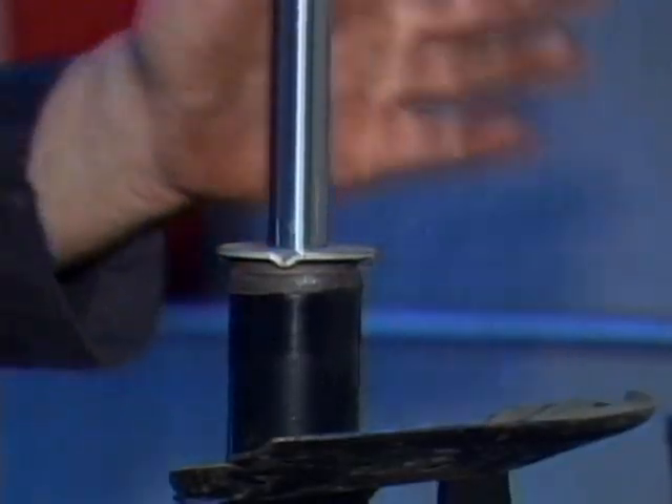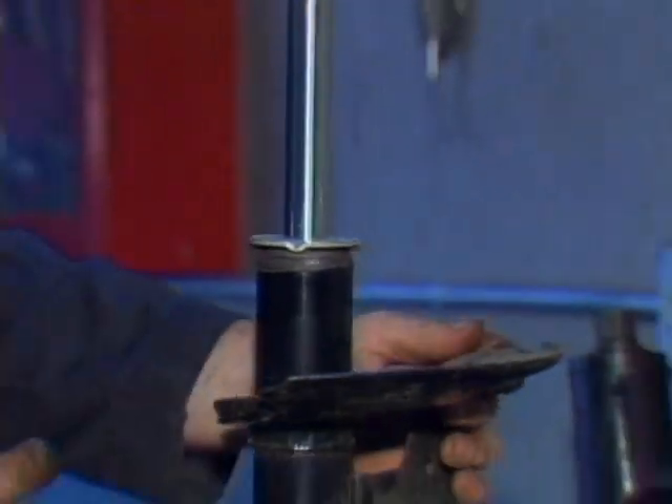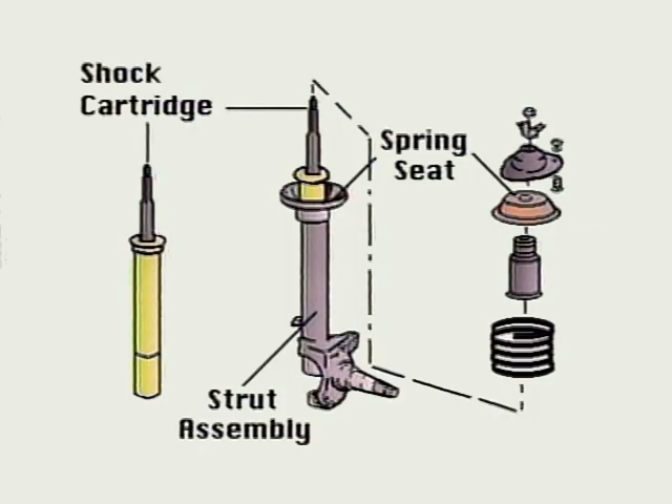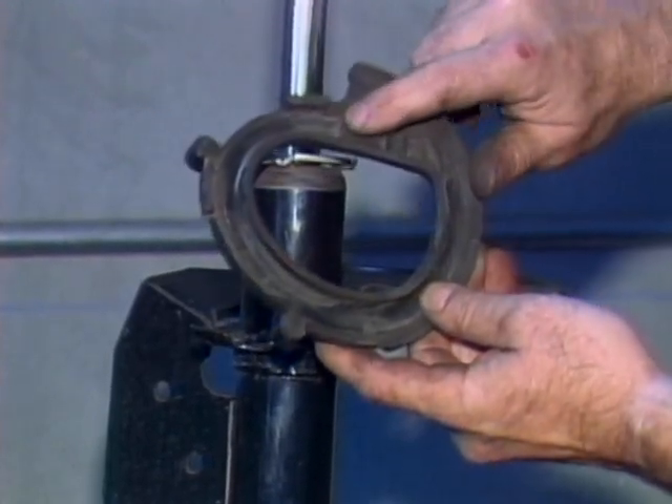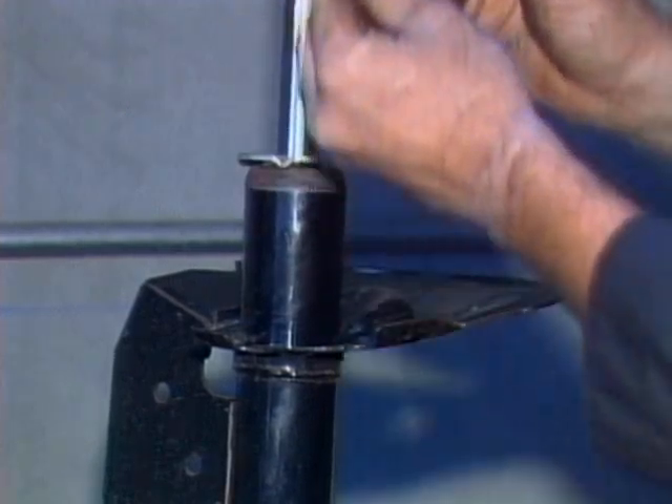Some struts use a removable strut cartridge that you can simply install in the strut housing. Other strut designs require you to replace the whole unit because the strut and housing are manufactured and purchased as a single assembly. When reassembling the strut, check the condition of the rubber spring pads and replace them if needed.